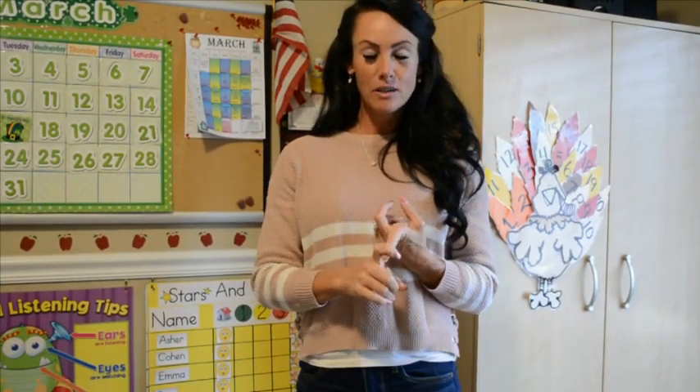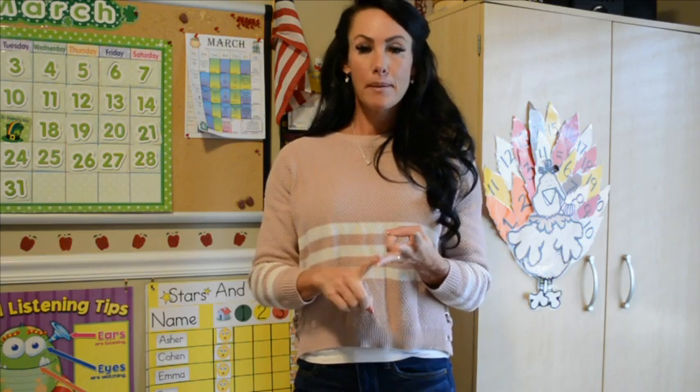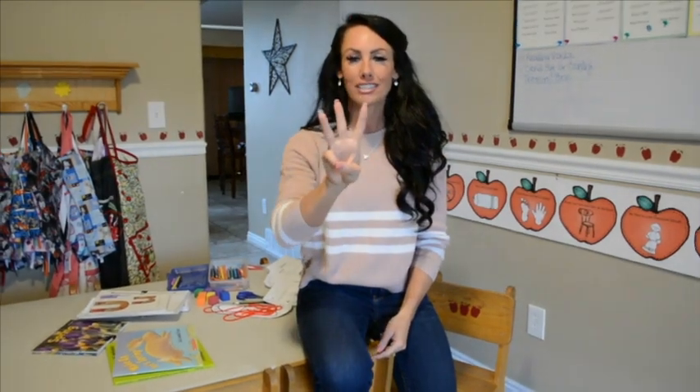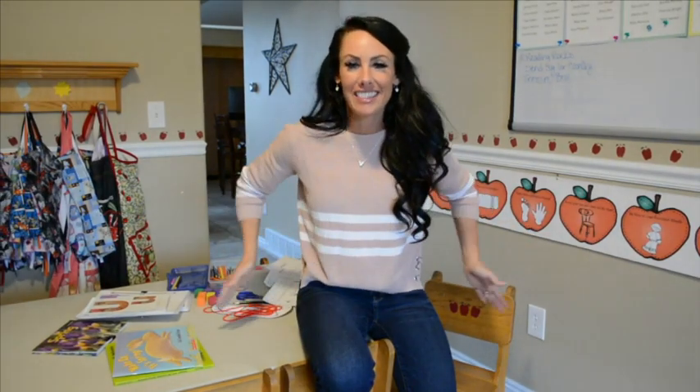We are going to sing our four songs — the days of the week song, our month song, our numbers song, and then we're going to learn a new song this month: the four seasons song. Let's start with the days of the week song. Fingers up, try to sing louder than I do! Days of the week, days of the week — there's Sunday and there's Monday, there's Tuesday and there's Wednesday, there's Thursday and there's Friday, and then there's Saturday. Days of the week — seven days!